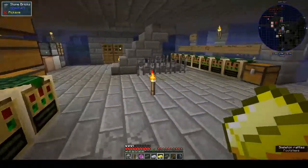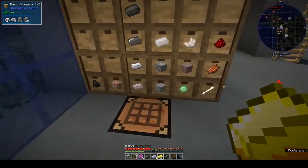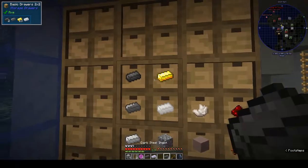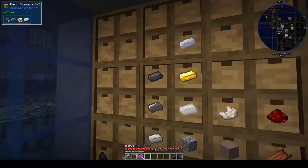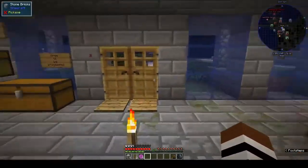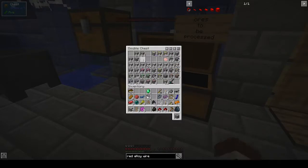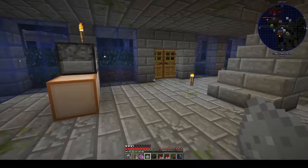I was looking at making the sorting drawer — the central drawer where you put everything in and it distributes to available slots — but that recipe has been tweaked quite heavily and involves dark steel and silver. We don't have enough of those, so we are not going to make the drawer controller yet. We've got more redstone and charcoal to put away, and iron dust — we'll need that. Iron dust: one of 32, good.